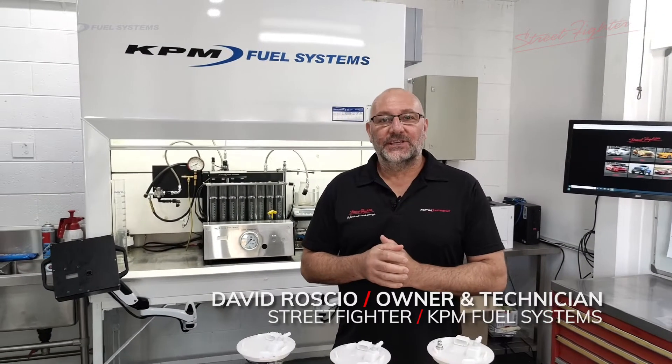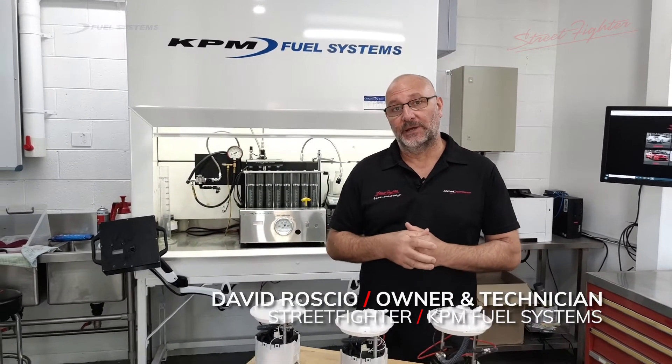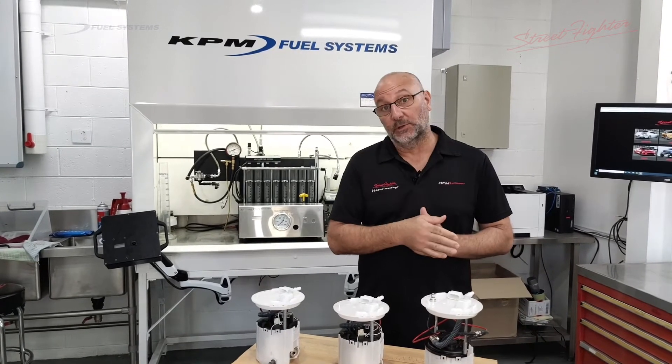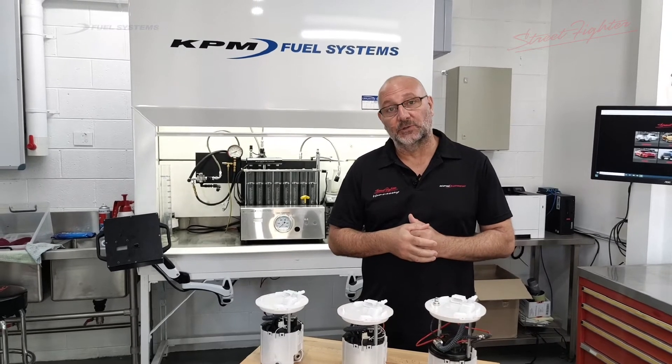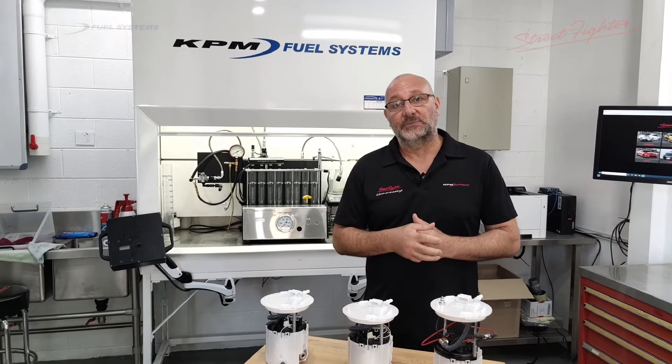Hi guys, Dave Rossio here from KPM Fuel Systems. Today we're going to bring you our range of Commodore fuel pumps. The range starts from the VE Commodore all the way up to the last of the VF Commodores, including the HSV models, the GTS and Club Sports.